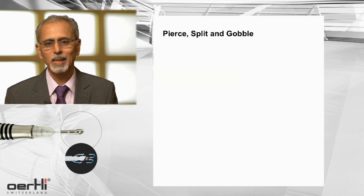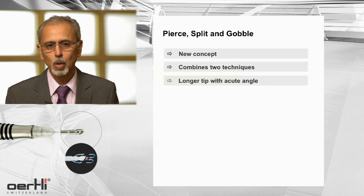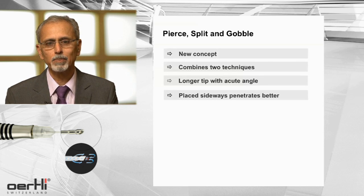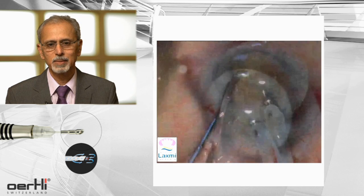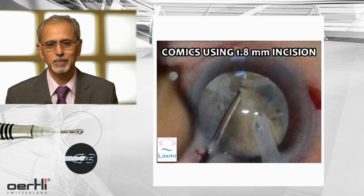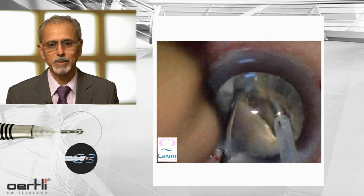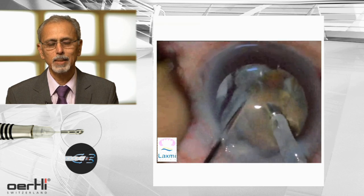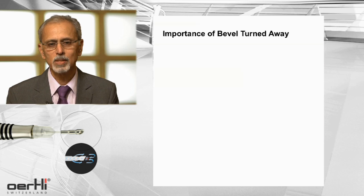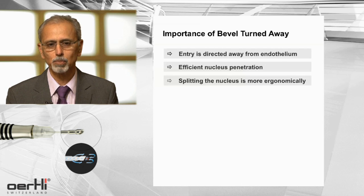This is a second skill I have coined as 'pierce, split and gobble' — it's a new concept. A longer tip with an acute angle, when placed sideways, penetrates. As you can see here, a sharp tip and a hard cataract — it can split a hard nucleus into two fragments. What it needs is you penetrate, get a good grab on the nucleus, and use a blunt tip chopper. The importance of attacking the lens with the bevel turned sideways is that the entry is directed away from the endothelium and it penetrates into the hard nucleus more efficiently.